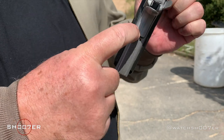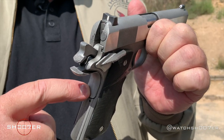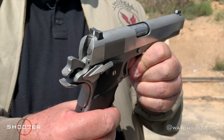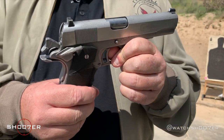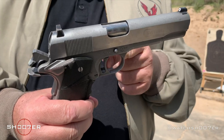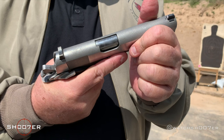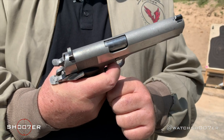You also have the grip safety. This has to be completely depressed or the hammer won't go. I don't care how strong you are — if this is not depressed, this hammer's a no-go. You have to get a good, full, strong grip before that hammer is going to go.